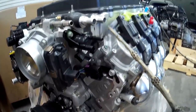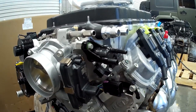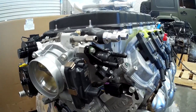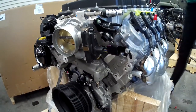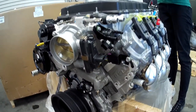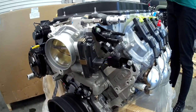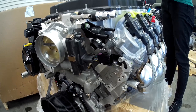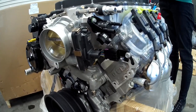Here we have a purge valve — GM calls it an evaporative emissions valve, but it's really a purge valve. In the GM performance engine, we're going to go through these instructions. This engine is essentially a production engine. However, because the GM controller kit is not meant to meet federal standards, there's a lot of technology that's not used or incorporated into the GM performance over-the-counter engines.